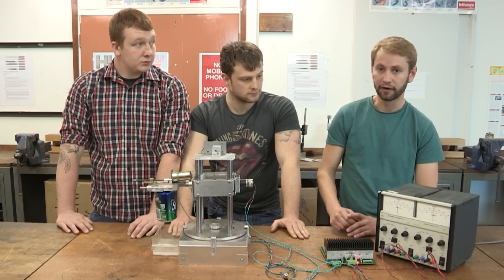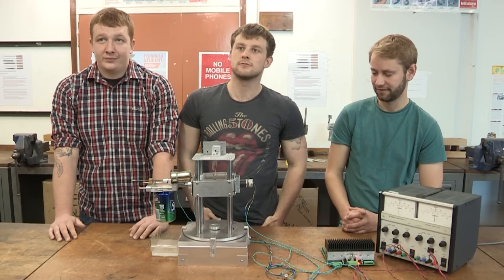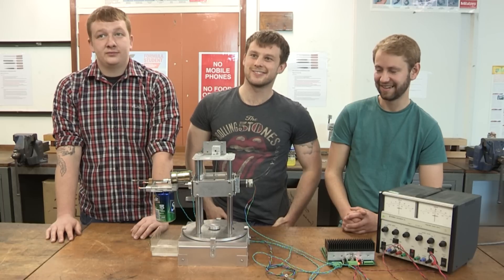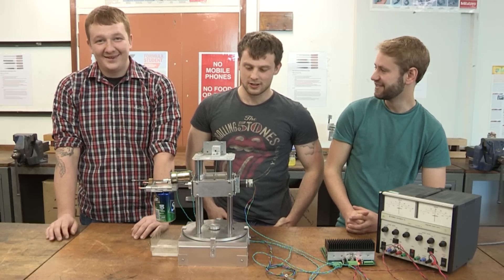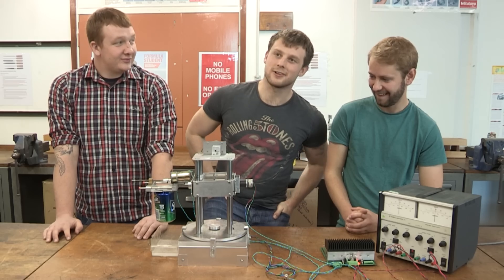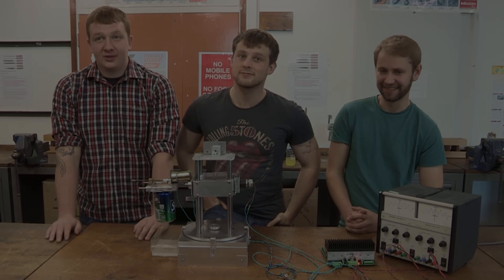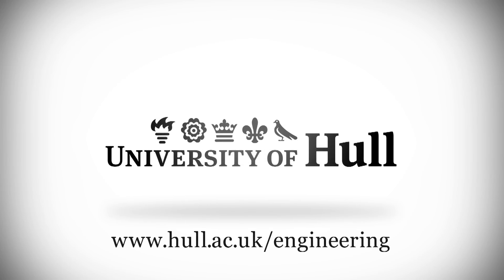Also, teamwork really is a big part of it. Have you all enjoyed your time down here in the workshop? Yeah, it's been good, absolutely. It's been a sweet relief, hasn't it? It's one of the better modules, definitely. Right, well thanks very much for that then, guys. Cheers. Thank you.